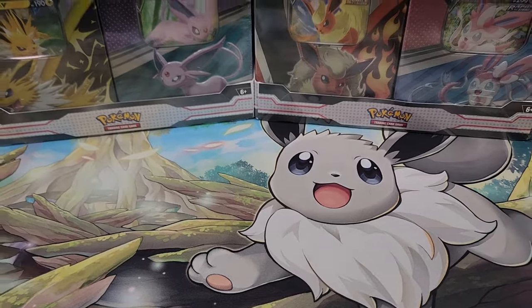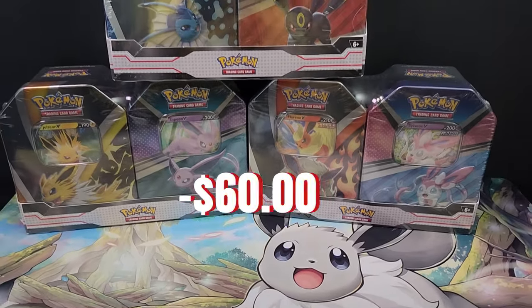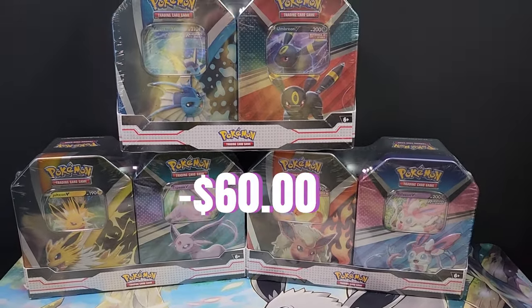I picked up all three sets for a total of $60, but will I get my money's worth? Hey everybody, Rhino here. I went ahead and picked up all six tins for just $60. They come with four booster packs apiece, so that ends up being 24 packs, going for less than $2.50 apiece. You can't find much better of a deal than that.